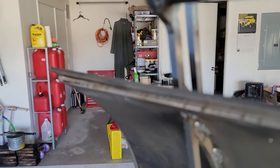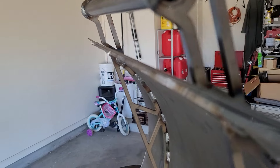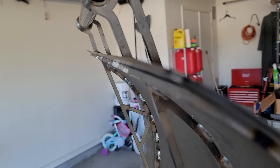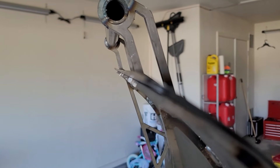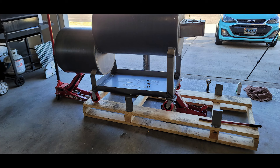I ended up calling Smoker Builder and they walked me through the process of adjusting the door, which was fairly easy — I just undid the two bolts, held it up, and tightened everything down. I was also wondering if the beauty ring was causing it not to sit flush. Basically you take a crescent wrench, close it down on the ring, and tweak it into the other direction.